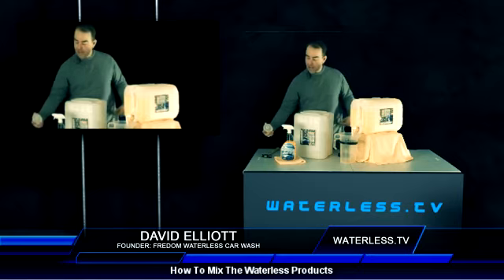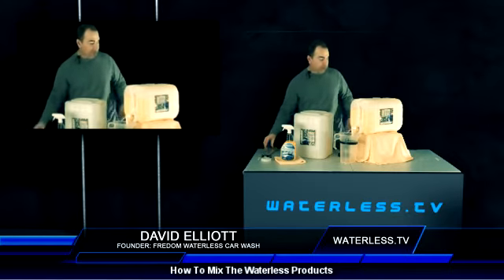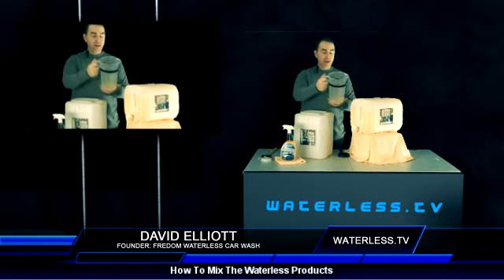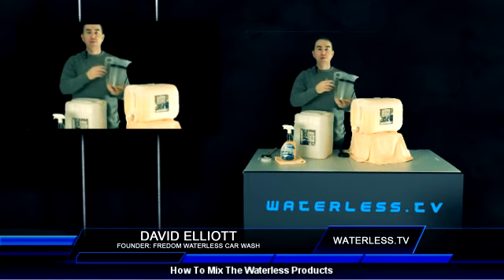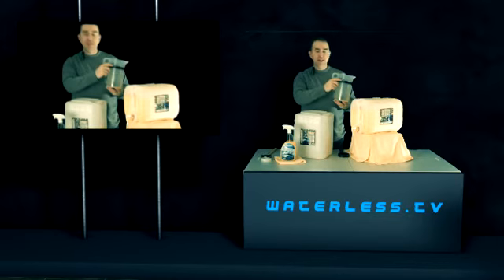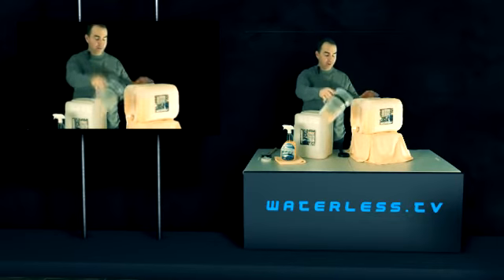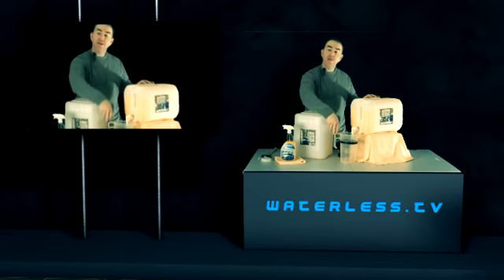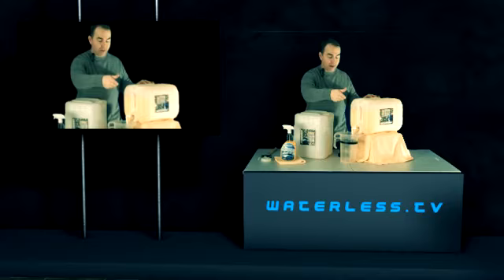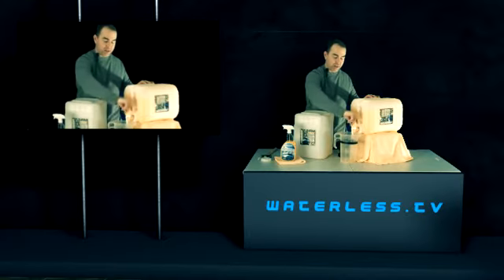So now we've got that taken care of. What we have here is a 64-ounce container, which is a half a gallon. I got this at a local feed store, a livestock store, and I put a marking on it at 64 ounces — half a gallon. So we fill this up with 64 ounces of concentrate. We turn the spigot, we fill it all the way up, and once it reaches the top we turn it off.